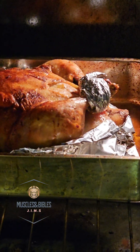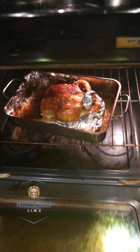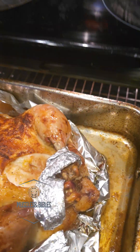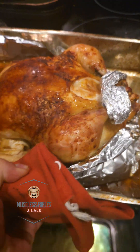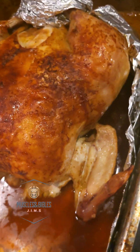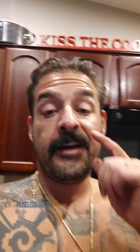Oh yeah, that's what you want. It's time to pull the baby out. That is how a roasted chicken should look, and that will take the winner for a roasted chicken meal for your family.